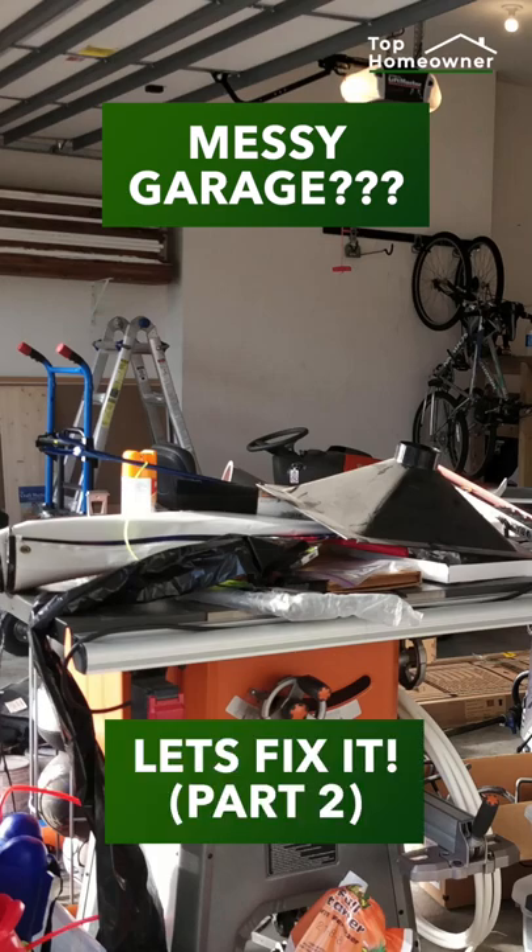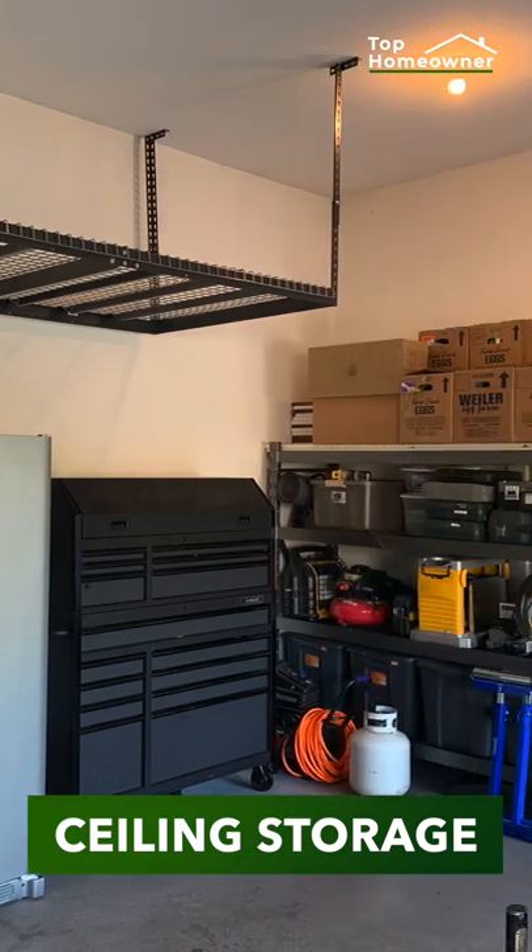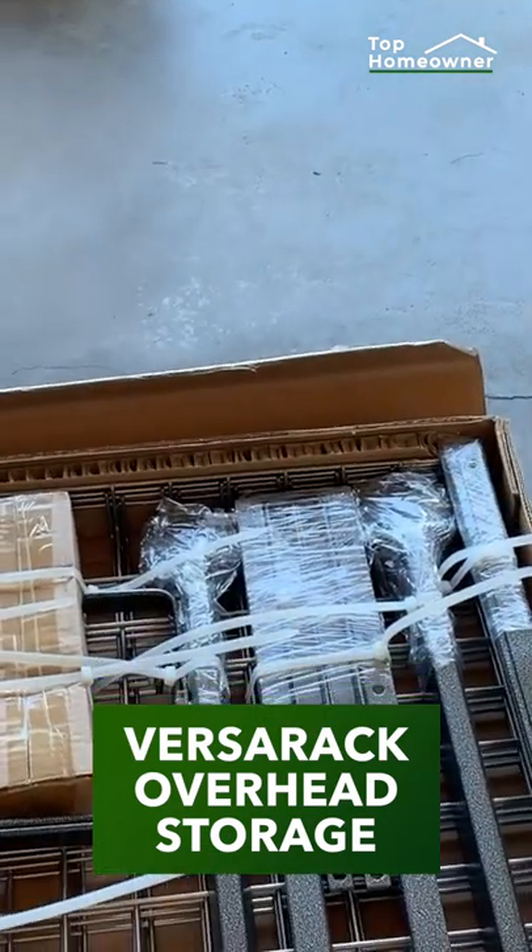Messy garage? Let's fix it, part two. Let's install some ceiling storage to get everything off the floor. In our case, we went with this VersaRack overhead storage kit.